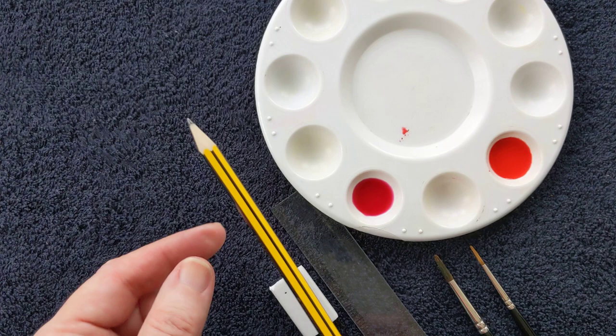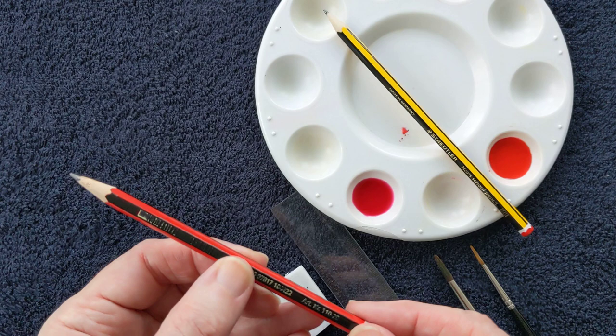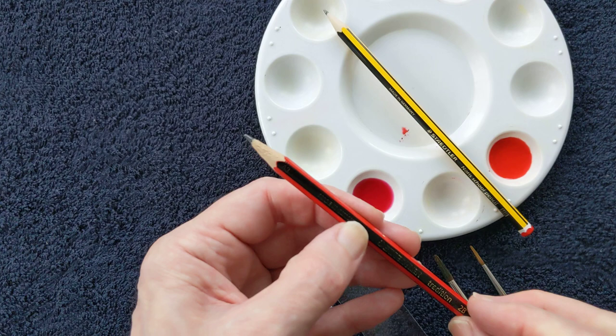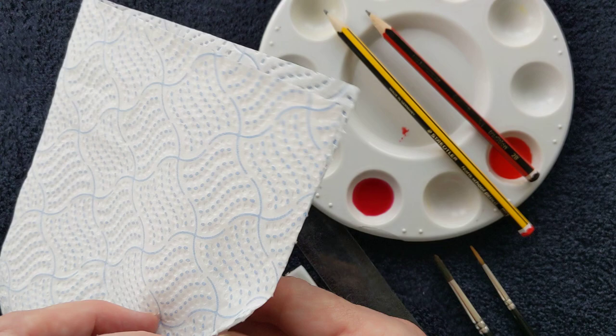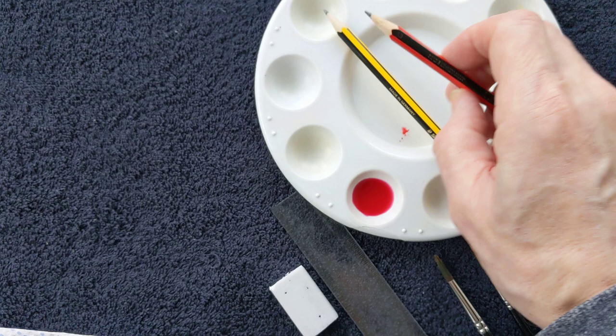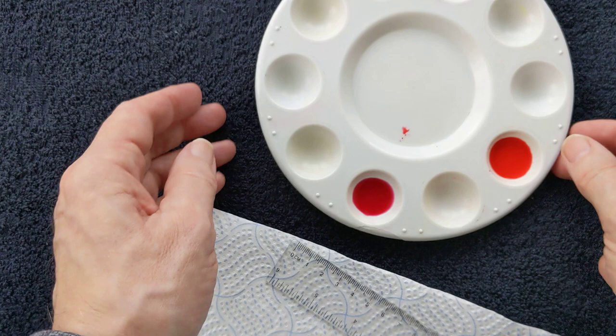We do need a pencil. This is an HB pencil — I use this often when I'm teaching in primary school. Another useful pencil to have is a 2B pencil; it's a little bit softer and a little bit darker, that's a handy one to have. And also, you will get through quite a lot of kitchen roll. I will list all these in the description below.